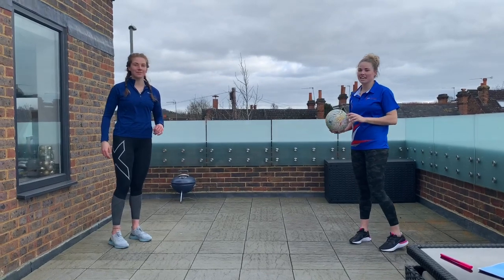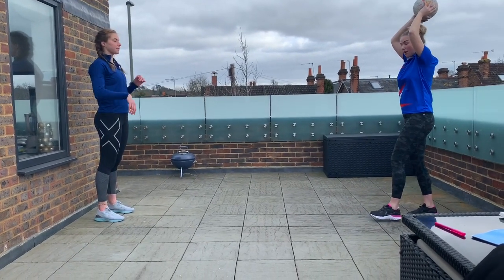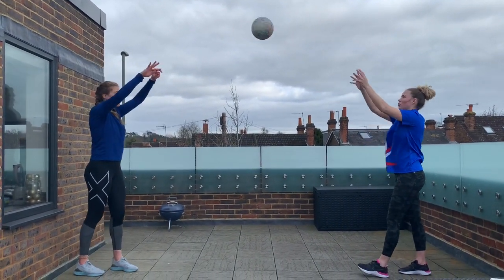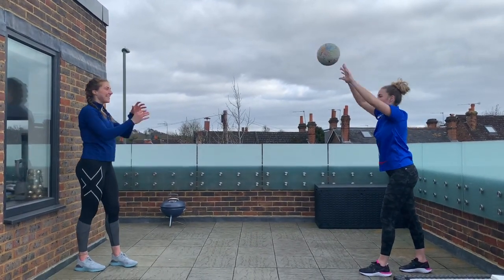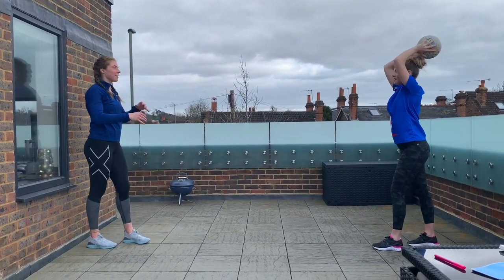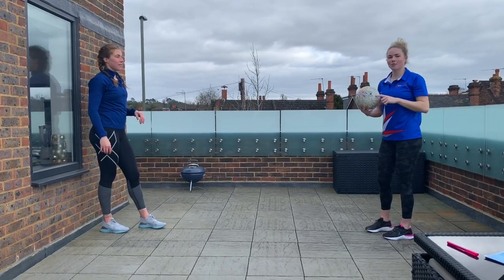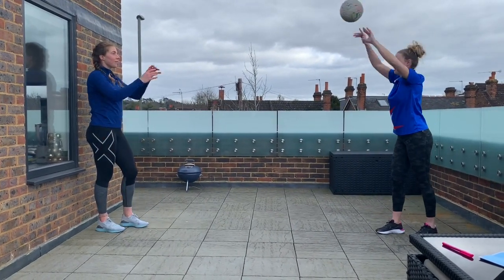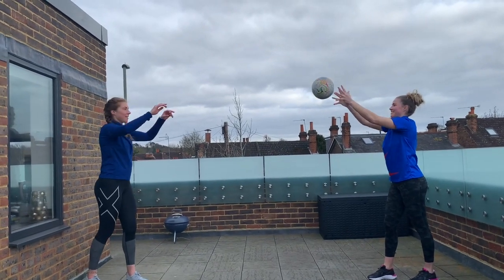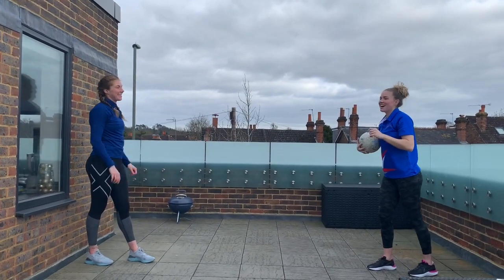Our final pass to practice — we are going to get into our overhead pass. Holding it with two hands above your head, you are still stepping in with that foot and pushing through. Nice strong pass. We don't want the ball going down low — we want it released nice and high. Now as quickly as we can, ready to count. Let's go! Nice and quick, final few seconds. Well done guys.